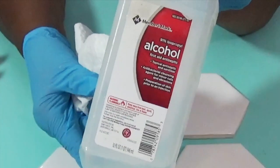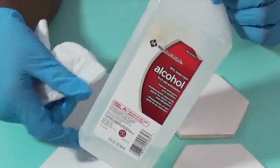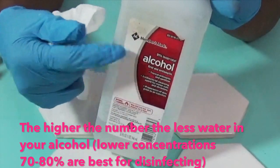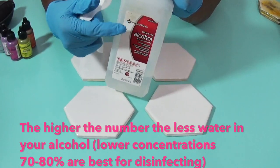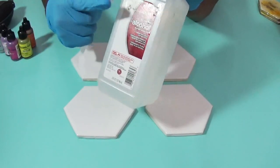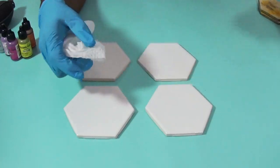I did not understand whether it made a difference — the number on your alcohol — but it does. The higher the number, the less water there is in the alcohol. We don't use 91% or 99% on our skin because it's really harsh and abrasive. But if you can get a 91% to a 99%, that's what you should be using for this.